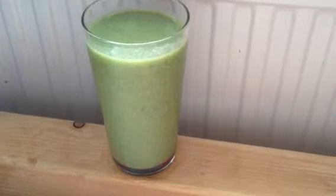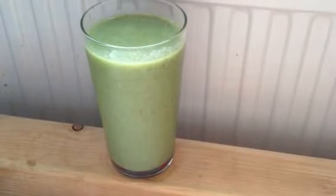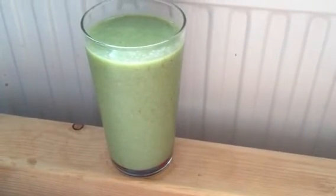I haven't got any genuine real deal vanilla in my little stash, but this is a gorgeous green vanilla smoothie.